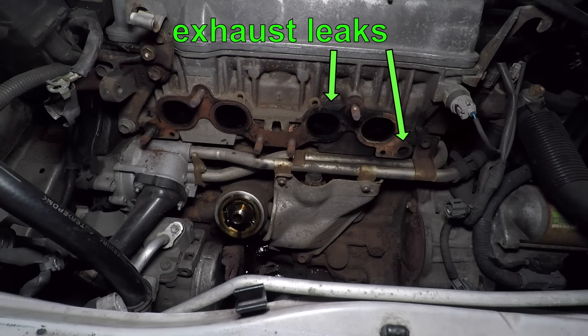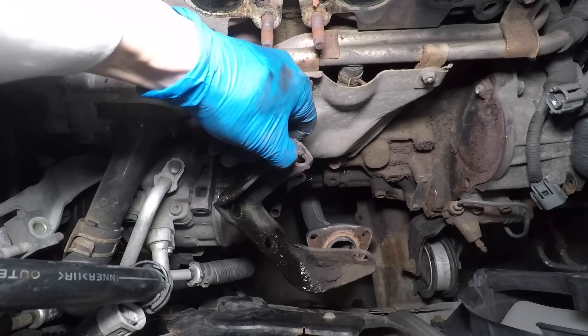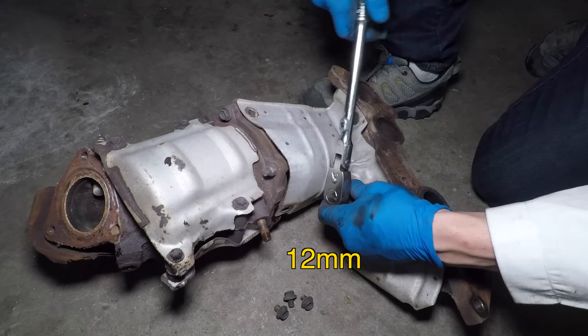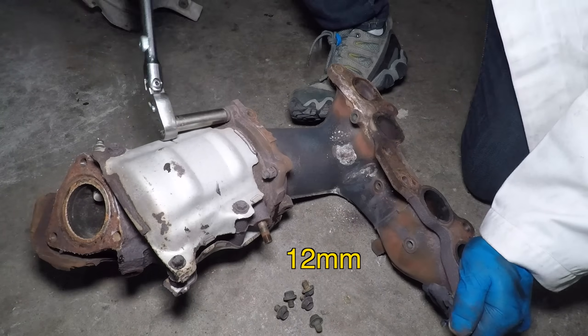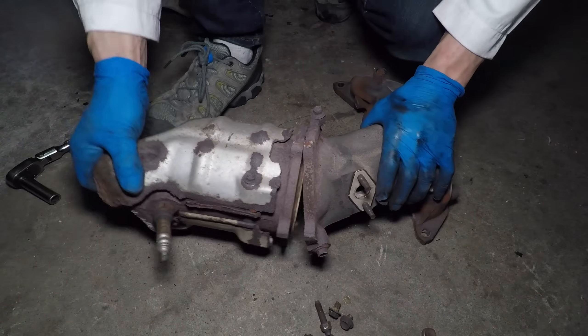The black carbon shows where the exhaust was leaking past the gasket on cylinders 3 and 4. The last stud on the right was missing. Now I can remove that manifold support bracket. The lower heat shield came off no problem, but the bolts going to the catalytic converter all snapped off. It's not surprising — this stuff is extremely rusty.